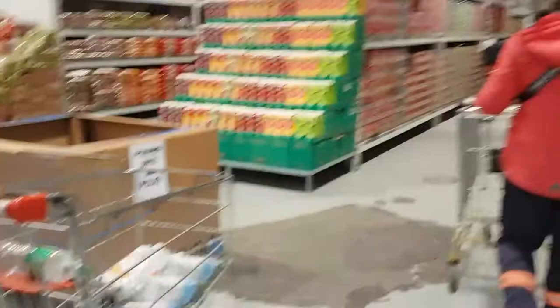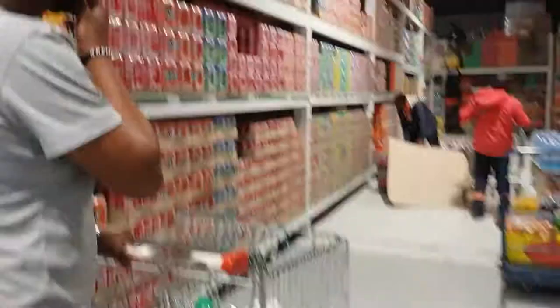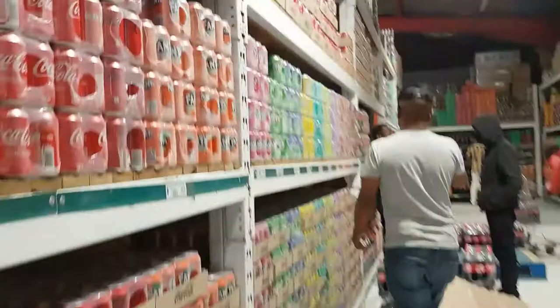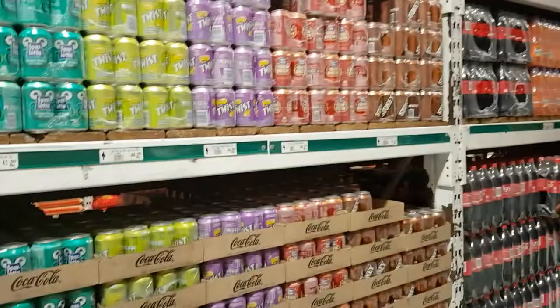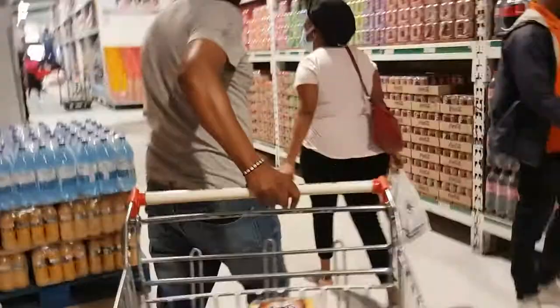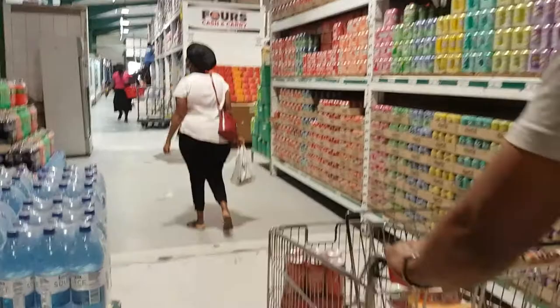Hi guys, so right now we're in the shops and we're buying some drinks. Hello guys, I'm still buying. So right now we're just getting into the venue, dropping off some drinks. And here I am — to Jesus!